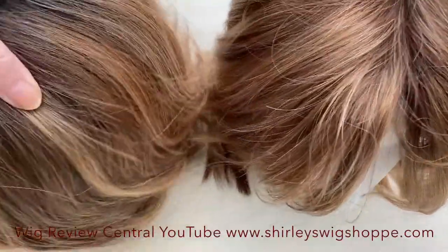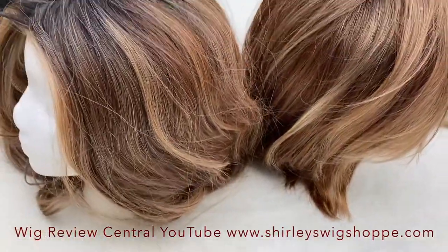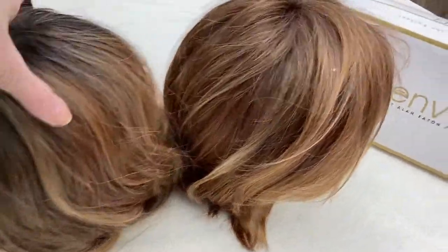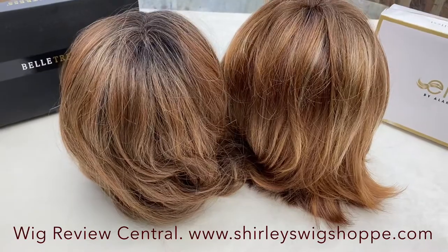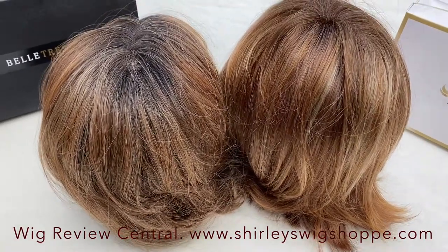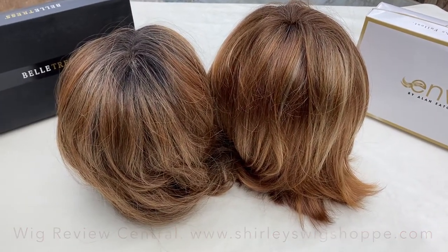Let's take a look at these colors from the side. And now the back. I hope you found this color comparison helpful. Please be sure to check out either Beltress or Envy Styles at Shirley's Wig Shop dot com.